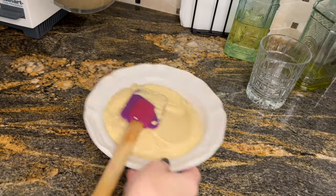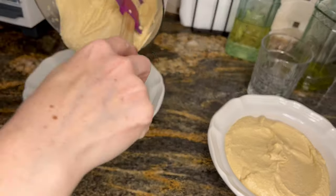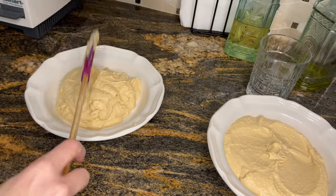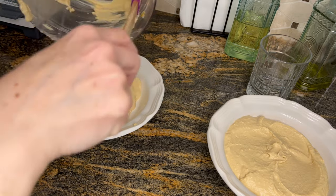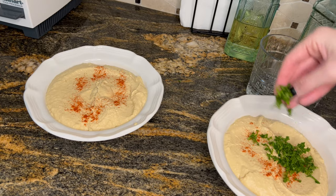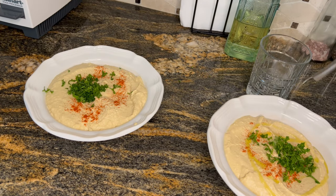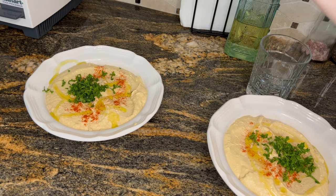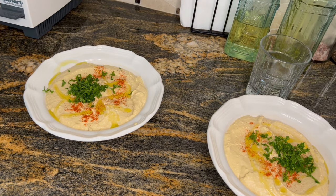I put the hummus in two plates and add a little bit of paprika on top of each one just to make it fancy — restaurant style. I threw a little bit of that chopped parsley from before on top just for that extra touch, then drizzle some olive oil as well, and you have your homemade hummus all ready to go.